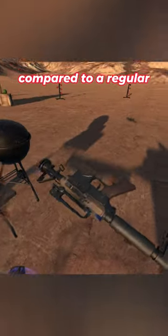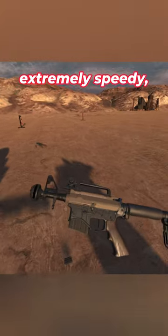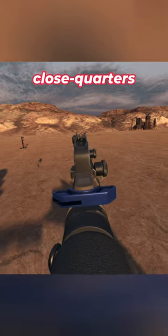But you see, compared to a regular AR-15 rifle, this would be extremely fast, extremely speedy, very good for close quarters combat.